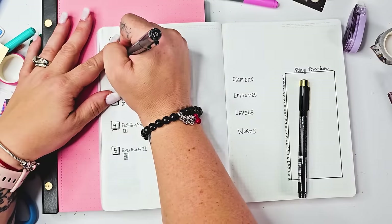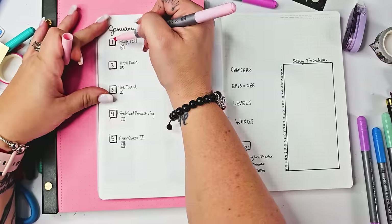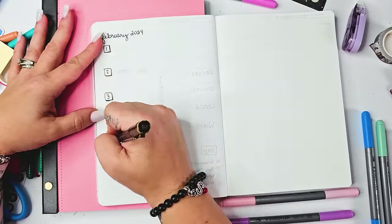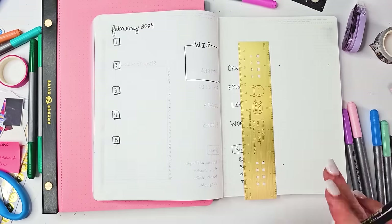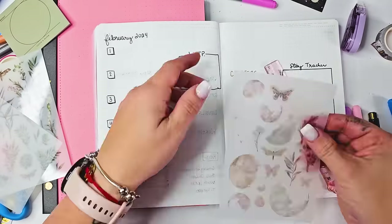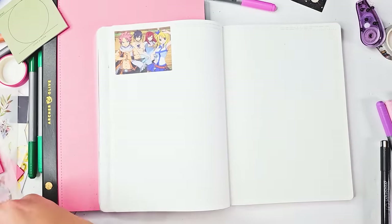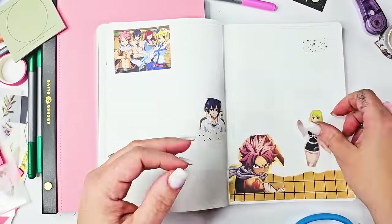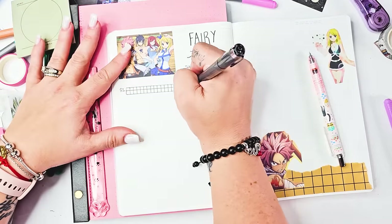I'm going to create a monthly spread — just a two-page spread for every month of the year, all 12 right here side by side. I'm going to write down everything I watched, listened to, and gamed. I'm also going to keep track of how many chapters did I read, how many episodes did I watch, how many hours did I play, and how many words did I write — because I want to see the correlation between when I'm really refilling my well and how much that's affecting my writing. I have a feeling the more I allow myself to play and have fun, the more I will write when it's time to sit down and write.